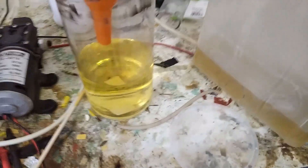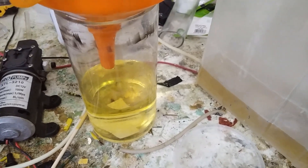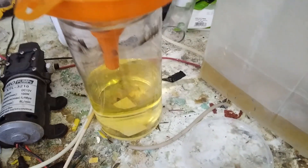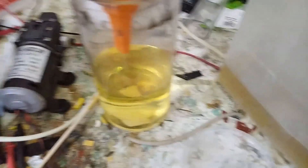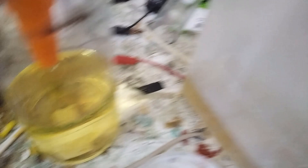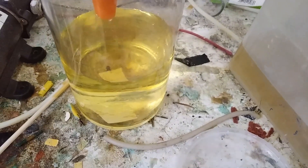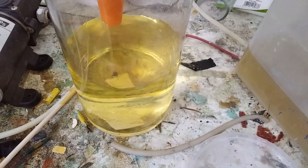But it's not over. You remember the old scrubber solution we used for our Ostwald reactor for more than a few runs? It was a sodium hydroxide solution — and yeah, this is all sodium nitrite. I'm going to have a lot more of this now.